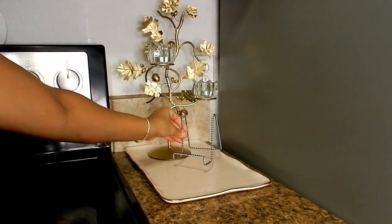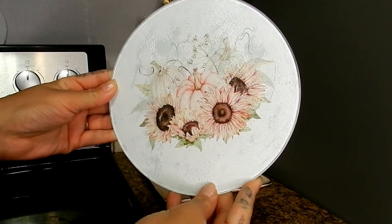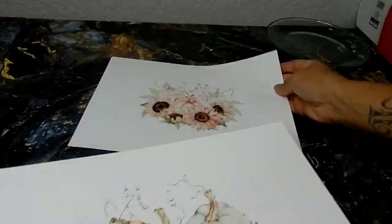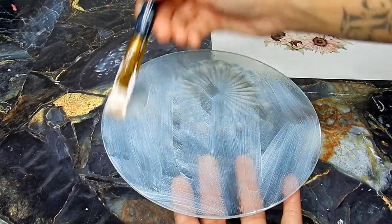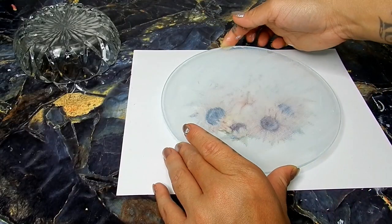Next I'll be showing you how I created this gorgeous decorative plate for fall — and you can create any plate for any season using this technique. All I did was print out an image from Google. I'm going to be using a glass chopping board from Dollar Tree as well as Mod Podge, spreading the Mod Podge evenly and then setting the board on top of the paper with my image.